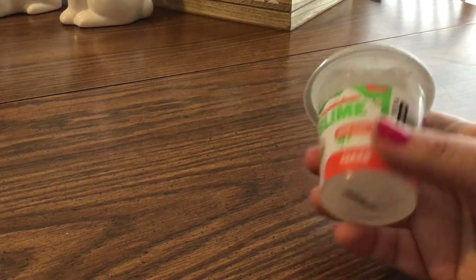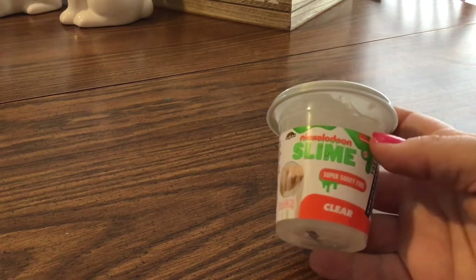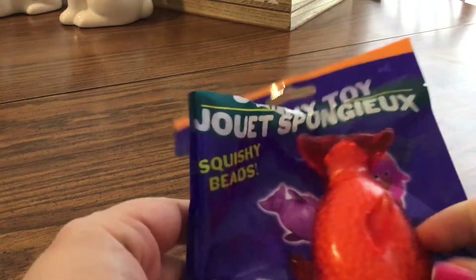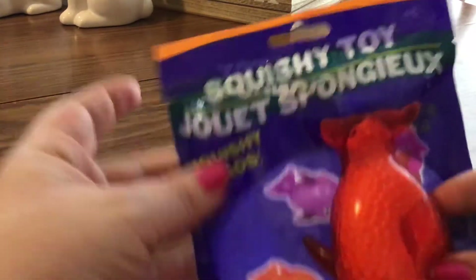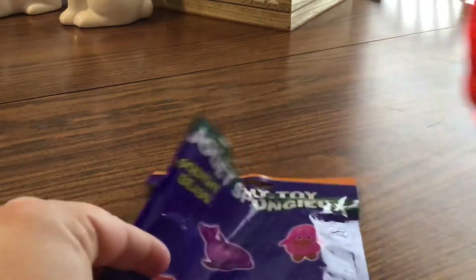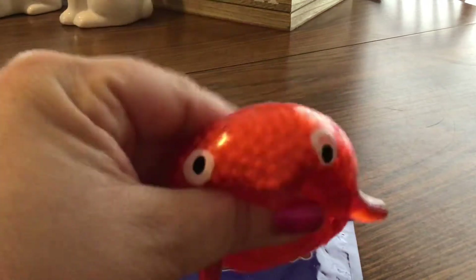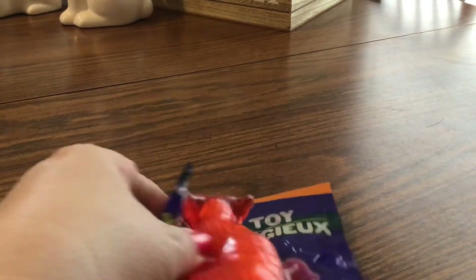My daughter got some slime — the Nickelodeon slime, super gooey, fun, and clear. She also got a few of the squishy toys. They're really cute and they're squishies with little foam balls in them. So she got a few of those.